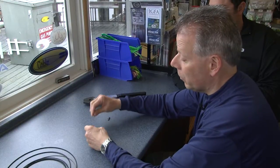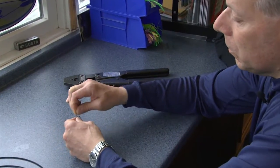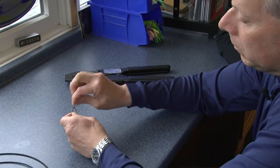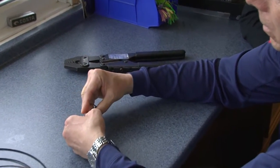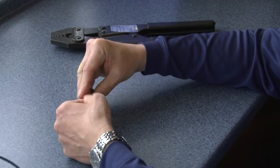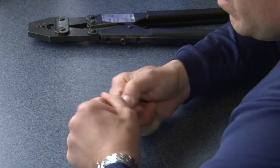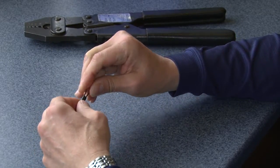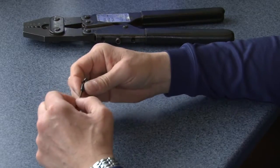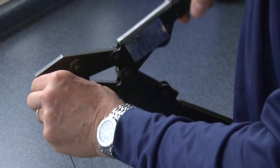We like to use double crimps — it just makes the connection a little more secure. So we're going to do two overhand loops, put the swivel in the loops, and work it down a little bit before pulling it all the way tight. Then we're going to take our first crimp. I like to use a double barrel copper crimp for doing this because it's the right crimp for the cable.